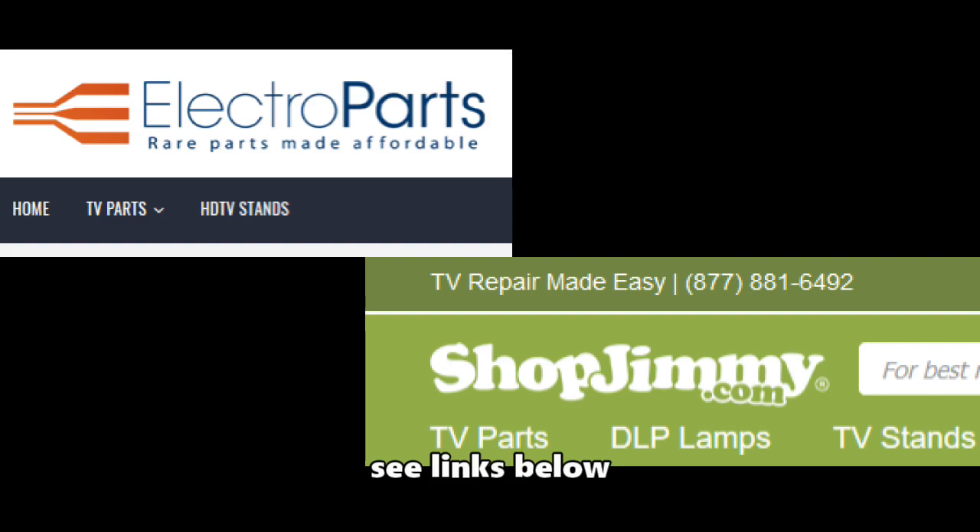If you're not interested in component-level repair, you could simply order the main logic board. It should fix your issue if you're experiencing no power, a frozen screen, or buttons on the TV not working. My two sources where I get my TV boards are electropartsonline.com and shopjimmy.com.